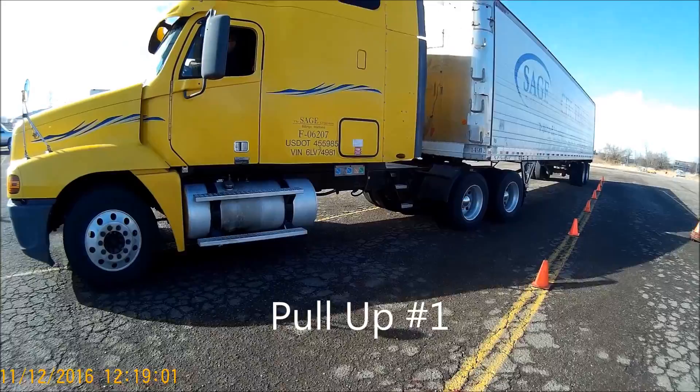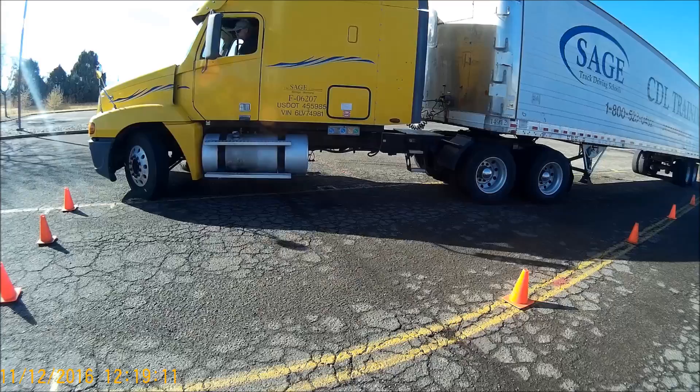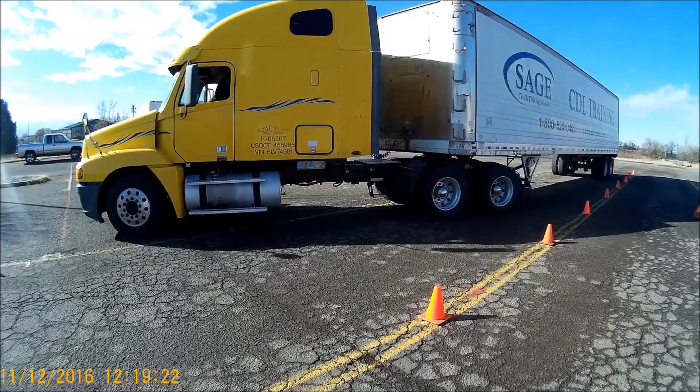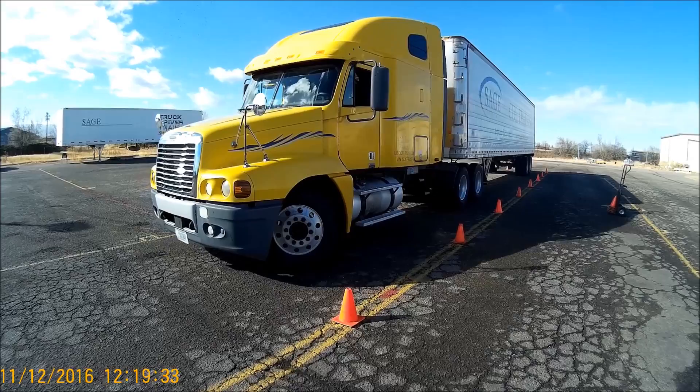I wasn't happy with the amount of distance that the drive axles went into the parking space, so I simply pulled out and steered to the right. Then I'm going to steer it back to the left and move both drive axles into the space a little bit farther, closer to the cones, and then counter-steer all the way back to the right and finish by putting the front of the vehicle in the parking space.